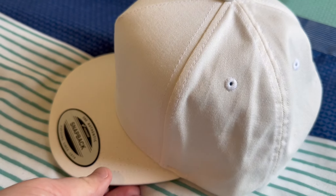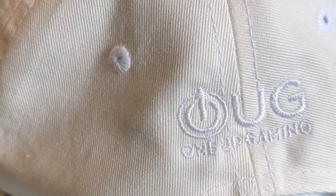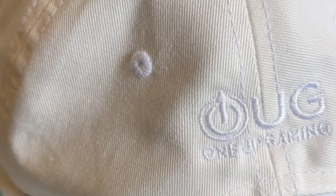As you can see, the white one looks rather smart. That is the new caps and beanies from 1upgaming. Thank you, goodbye.